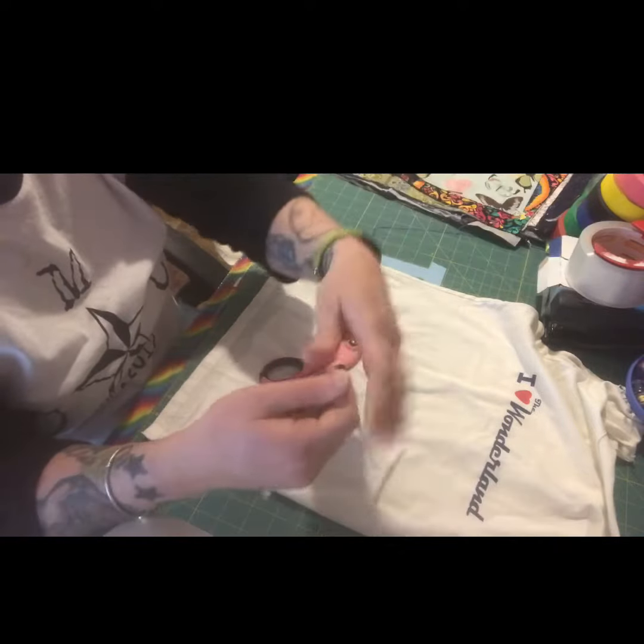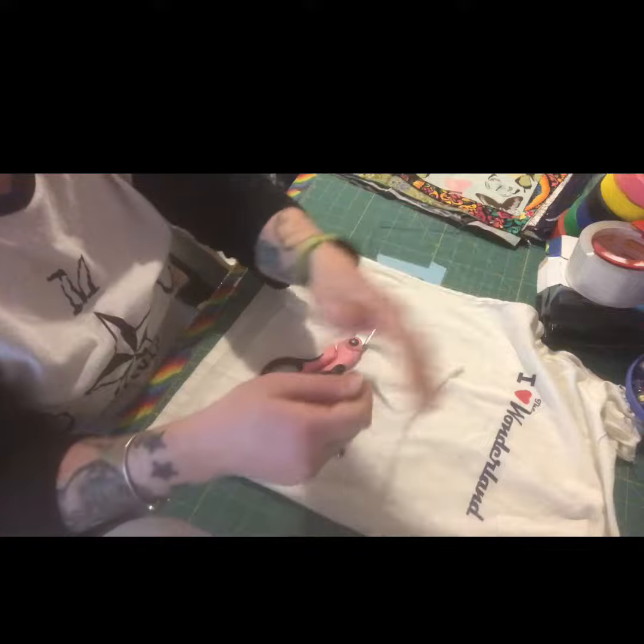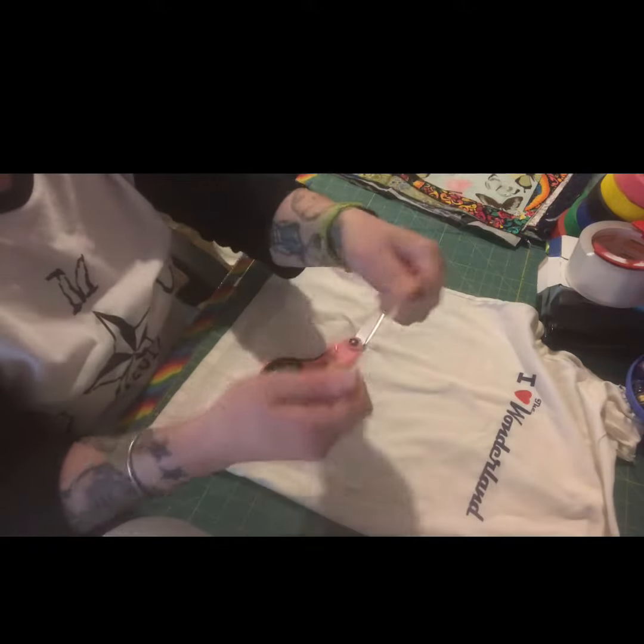So it should work just fine in lieu of elastic and it's actually really soft. So for little kids, you know, they may prefer this.